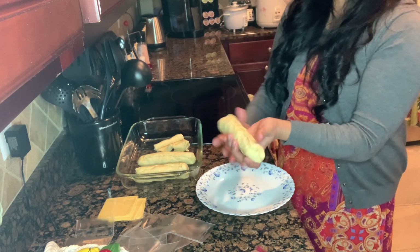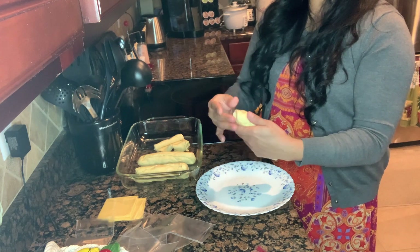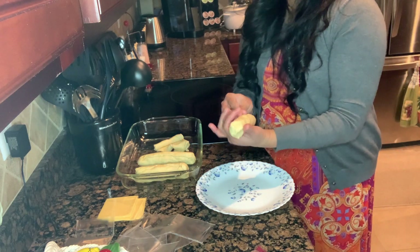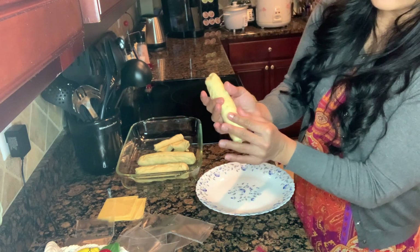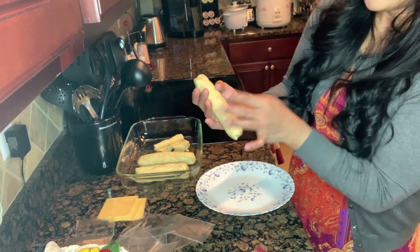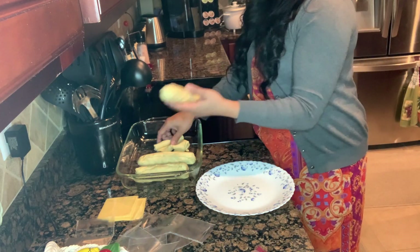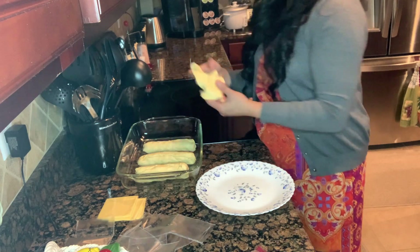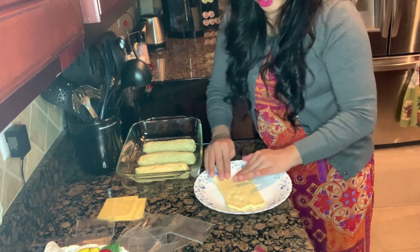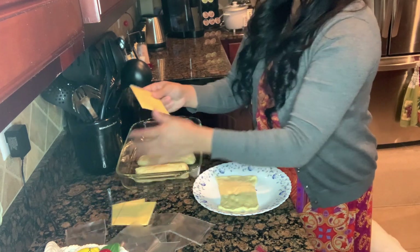Just repeat what you did with the first one — do the same with all of them. Make sure you close it, there's a gap — you don't want cheese everywhere. That's our third one. Now the last one — stretch it a little bit. You don't even need to put grease on the pan.